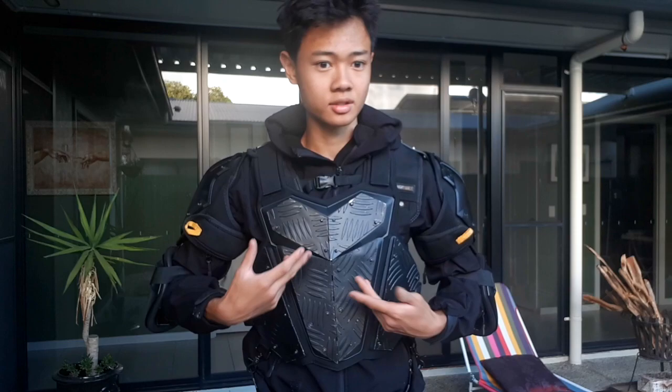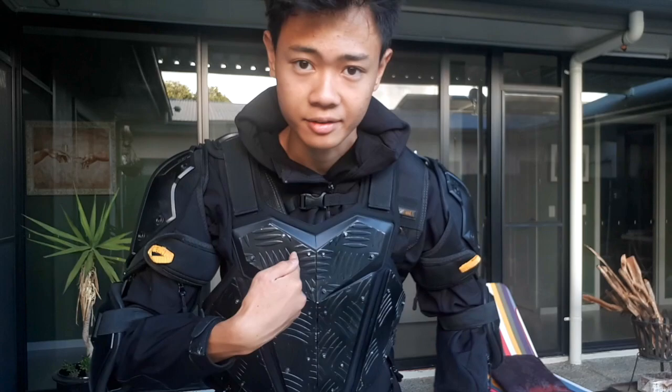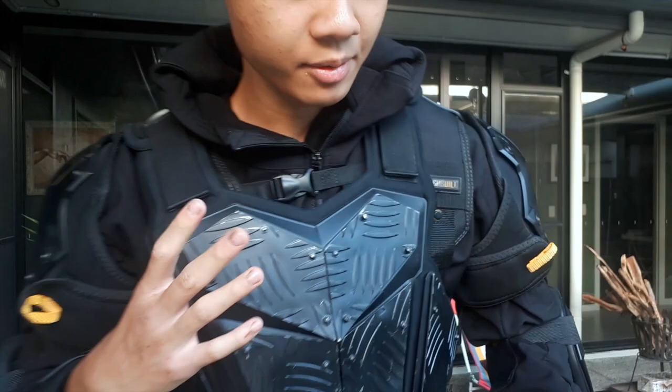It's also meant to stop blades. But something it cannot stop is bows and arrows, crossbows, and guns — this is not bulletproof. Pretty much if someone shot an arrow at you, it would penetrate the armor but it wouldn't go all the way through. Even though this is thick stuff, it will still penetrate it because that's a lot of velocity coming from a bow.